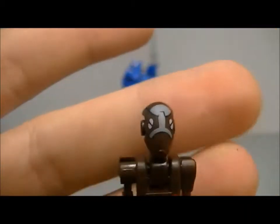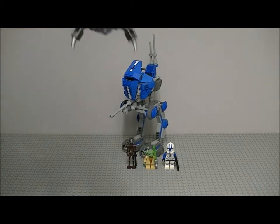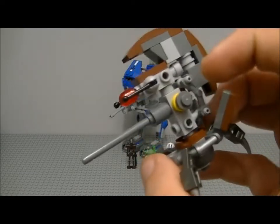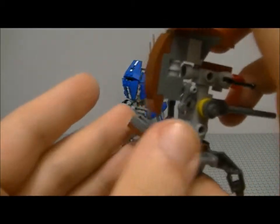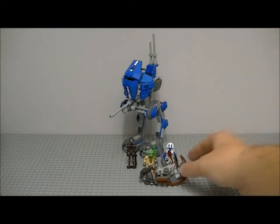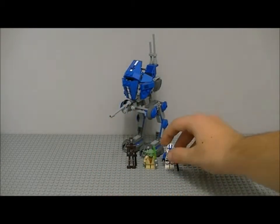The last new minifigure is the Commander Droid Captain — same as the ones we got last year but with more printing on the head. Comes with a blaster. Now for the droid destroyer: they could have done arms for it, but it does have a gun. You can move the legs like that, though you can't quite roll it up to a ball.